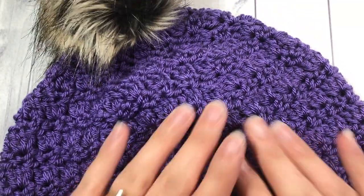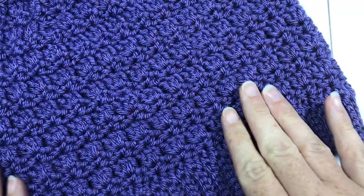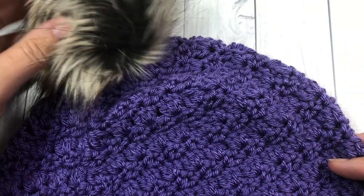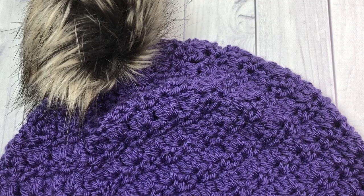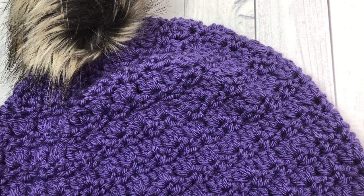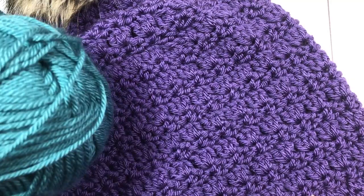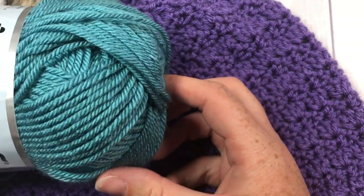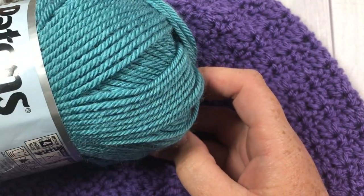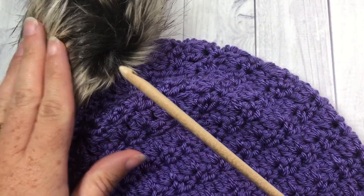This is the Primrose Beanie. As you can see, it features a simple slip stitch brim, and then the body of the hat features a new favorite stitch of mine called the Primrose Stitch. I have attached a faux fur pom-pom to the top, but you can attach a yarn handmade one, or you can even go without. For the project, you are going to need about 200 yards of your favorite worsted weight yarn and a five millimeter crochet hook.